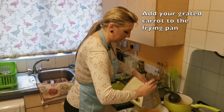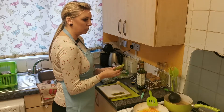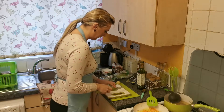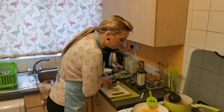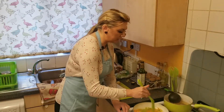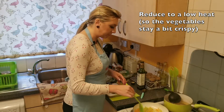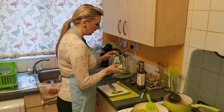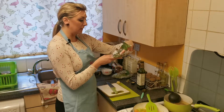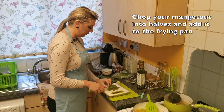I'm adding the carrot to the frying pan. While it's frying, I'll chop two celery sticks into small pieces, getting rid of the ends. I'm adding the celery to the frying pan as well, then reducing to low heat because I want my vegetables to be crispy for the soup — not mushy. Now I'll chop the mangetout, which is apparently high in vitamin C. I always wash my vegetables first.